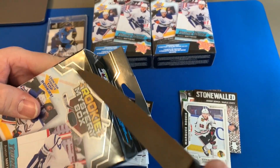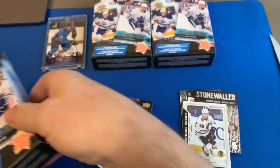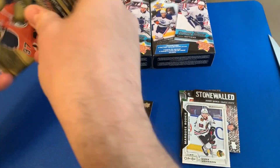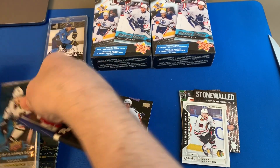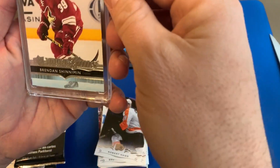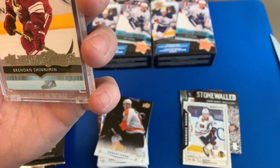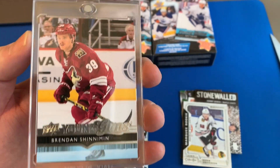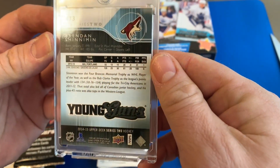Alright, second box — same thing: we got Parkhurst, we got a Brendan Shanahan Young Guns, and we got Series 2 14-15.